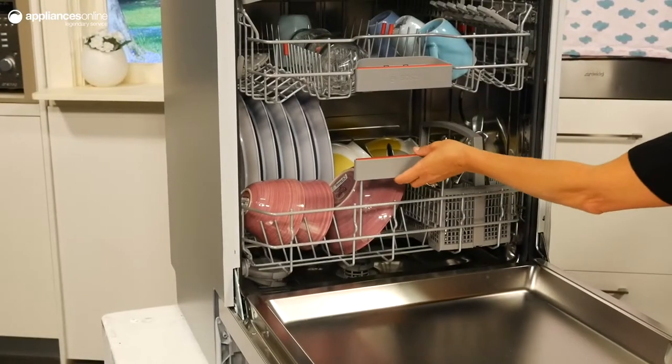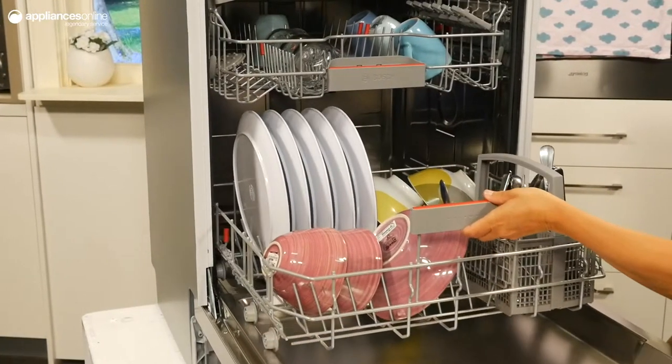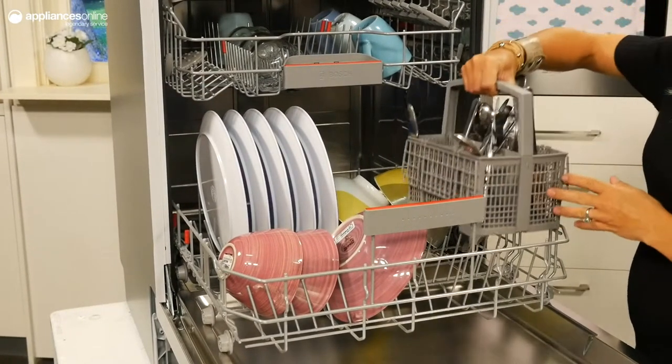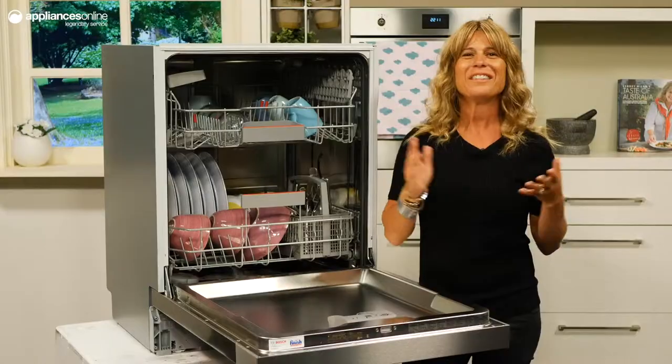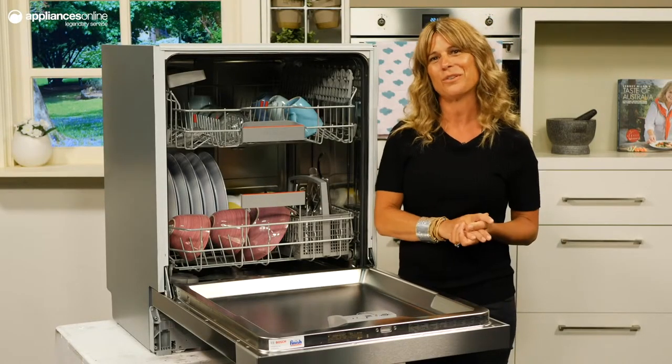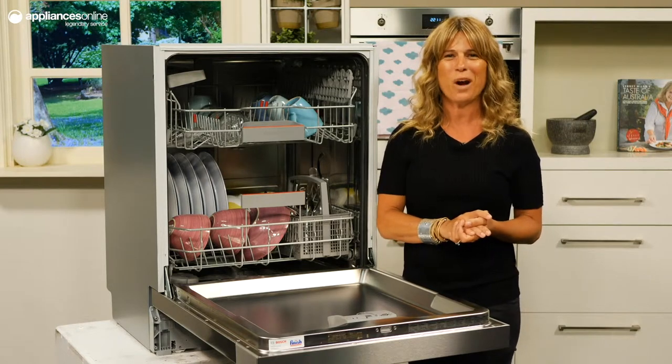When the cycle is active, the automatic load adjustment of the active water system accurately determines the load condition so that only the required water and electricity is used. This is extended with Dosage Assist, completely dissolving the dishwasher tablets for a superior clean and quiet performance.